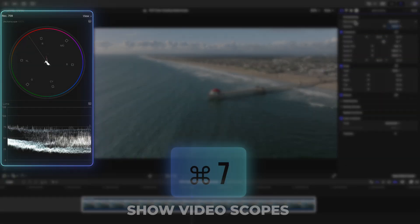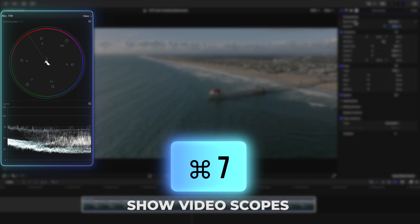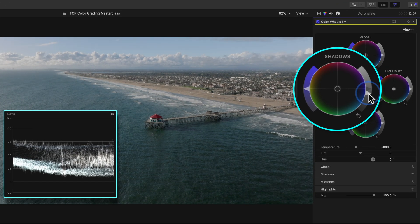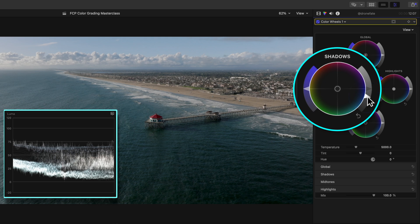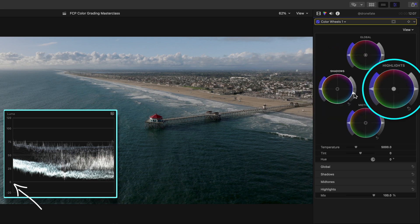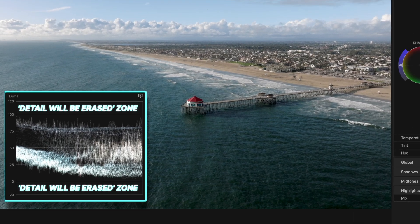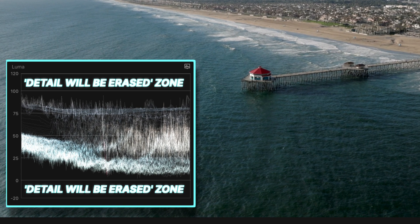First things first, make sure you have your video scopes up by pressing Command 7. Let's get our shot looking alive again by adding contrast — lowering the brightness of our shadows closer to 0 IRE and raising the brightness of our highlights so they're closer to 100 IRE. Going past these points will erase detail in your shot, and usually that's not something we want.